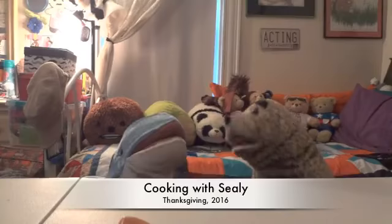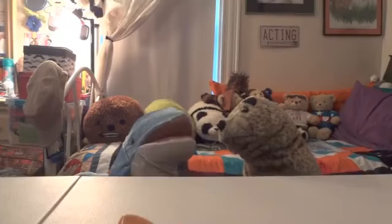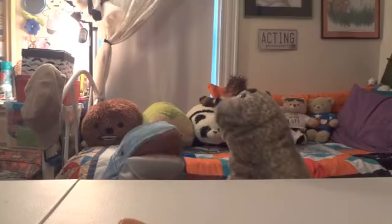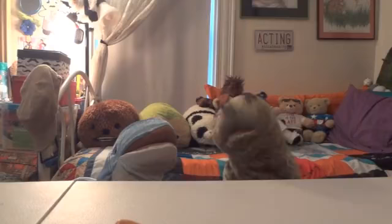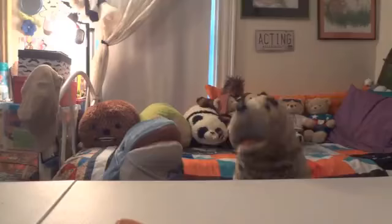Hello there, Briny! Hello there, Sealy! Guess what today is? What day is today? It's the game! Today, for Thanksgiving, Briny, me, Sealy, is going to be cooking the Thanksgiving meal!